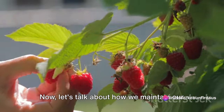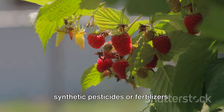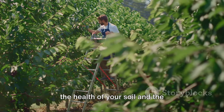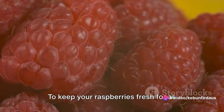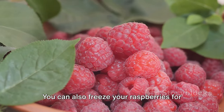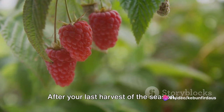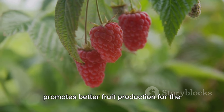Now, let's talk about how we maintain our organic practices during the harvest. It's crucial to avoid the use of synthetic pesticides or fertilizers. Instead, opt for natural pest deterrence and organic compost to nourish your plants. This not only keeps your raspberries truly organic, but also helps to preserve the health of your soil and the surrounding environment. Preserving the harvest is another key point — to keep your raspberries fresh for as long as possible, refrigerate them immediately after picking. You can also freeze your raspberries for longer storage, but remember to wash and thoroughly dry them before doing so. Finally, let's touch on post-harvest care. After your last harvest of the season, prune your raspberry bushes back. This helps to keep the plants healthy and promotes better fruit production for the following year.